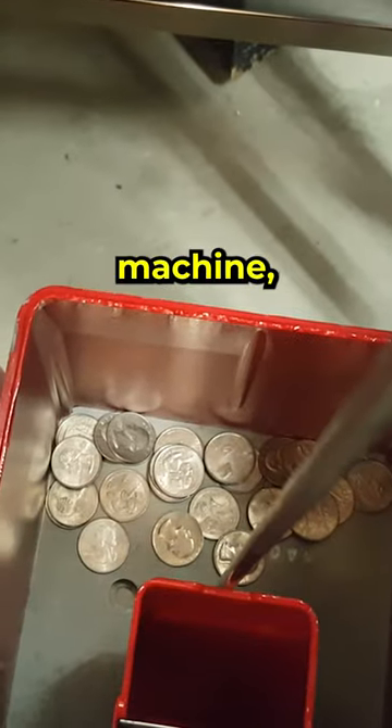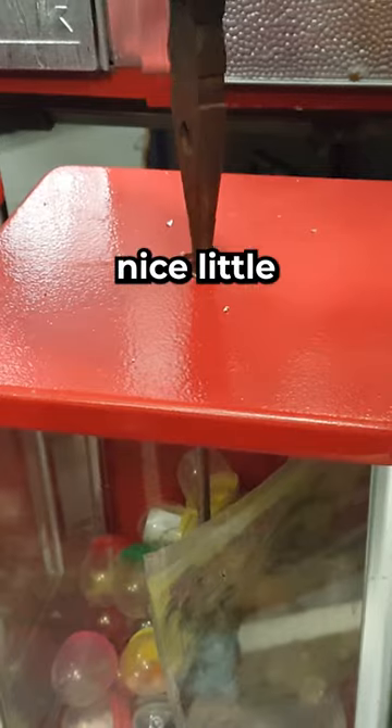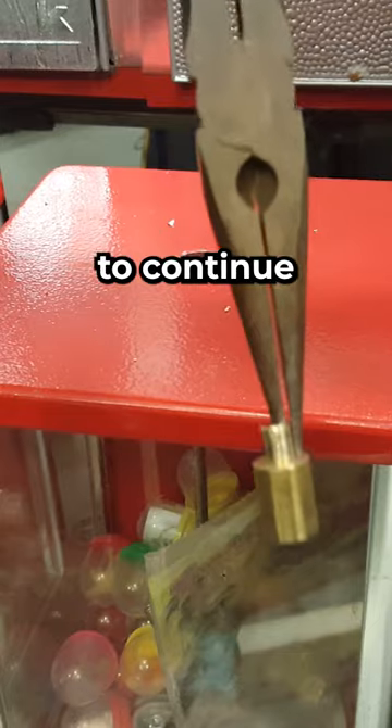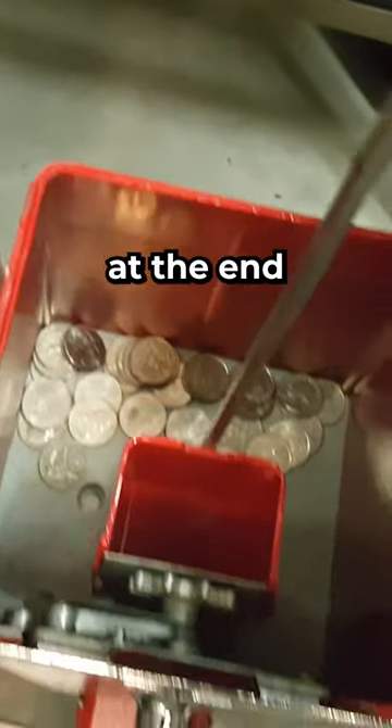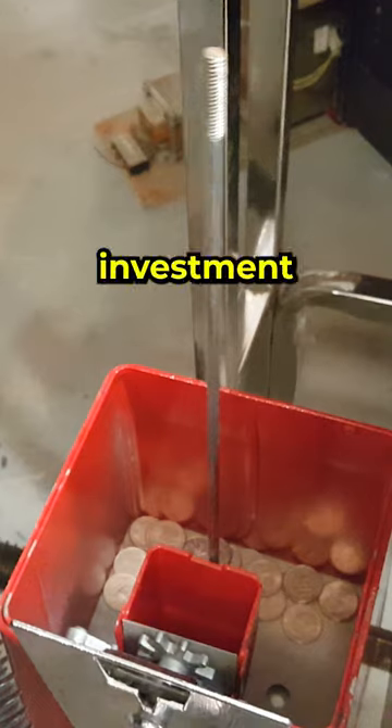In each actual vending machine there's a separate amount of quarters. As you can see, just this one here had a nice little stack of quarters. So we're going to continue to drill out locks and see how many quarters are inside each machine, then put all the quarters together at the end to see how much money we got and whether this was a good investment or not.